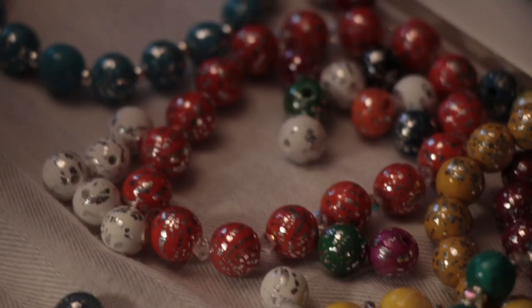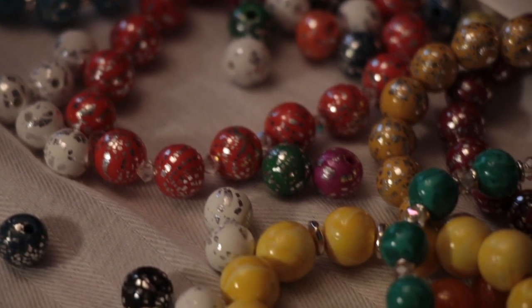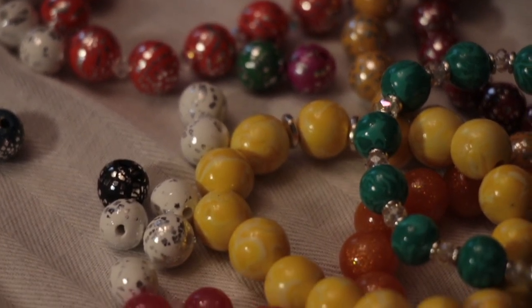I did the polymer clay — clear clay — colored it with chalk. I did all my own colors, made my own colors, and just went from there. It's been great. It's just what I do. Everyone knows that I hand roll my beads.